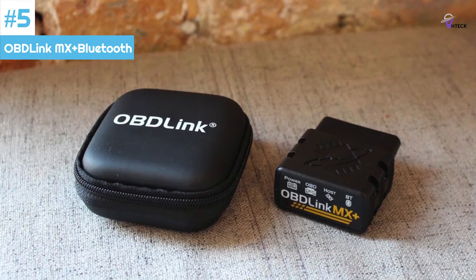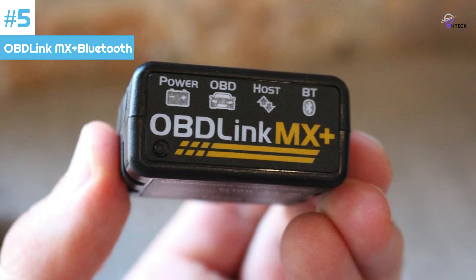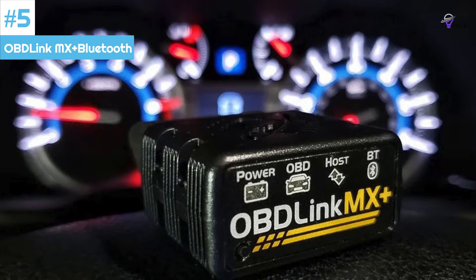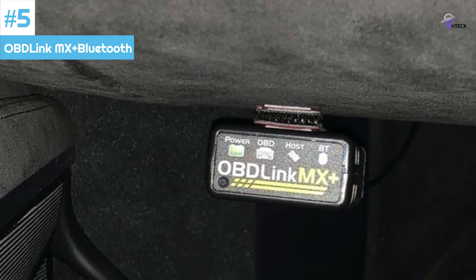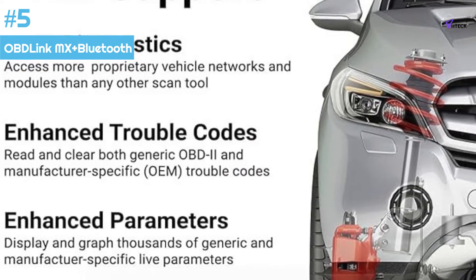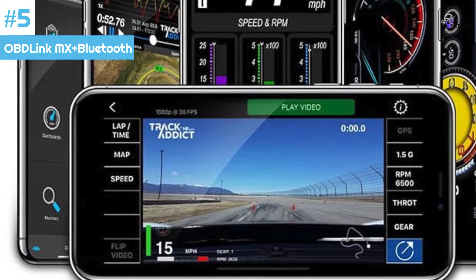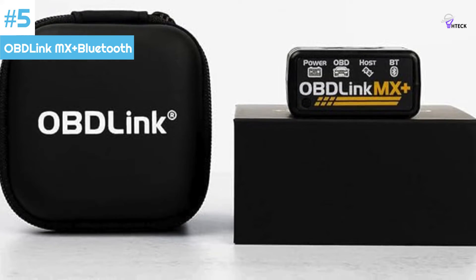Number 5: OBD-Link MX Plus Bluetooth Scanner. If you own a late-model vehicle that has proprietary onboard diagnostic programming, the OBD-Link MX Plus OBD2 Bluetooth Scanner is an excellent option. This scanner is one of the few Bluetooth-enabled options available to access GM-LAN and Ford MS-CAN systems. Most users will appreciate its fast data transmission, which provides smooth and streamlined graphing and seamless gauge readings. However, there have been reports of issues related to the scanner's longevity, with some consumers experiencing problems with the unit failing to operate after periods of frequent use.